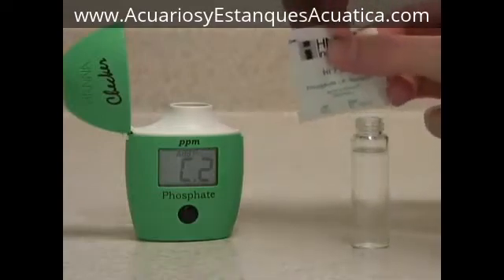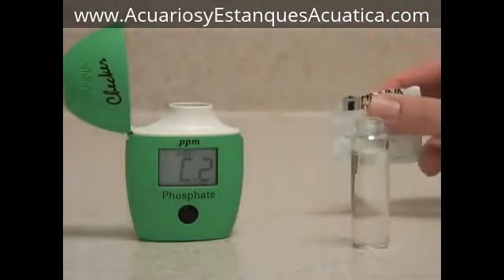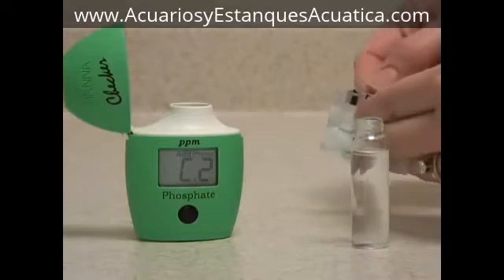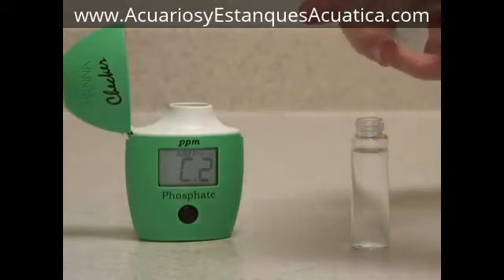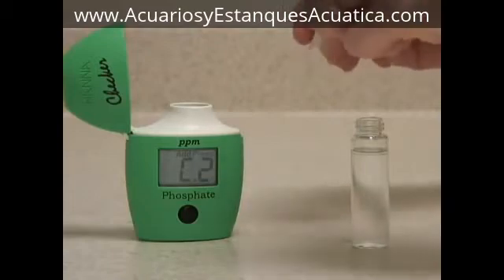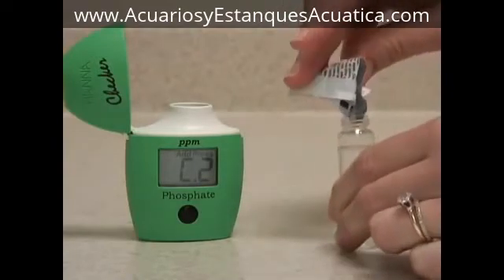So you take your Hanna Instruments Powder Pack for Phosphate. You want to pour this powder reagent into the vial. Try and get as much into it as possible.